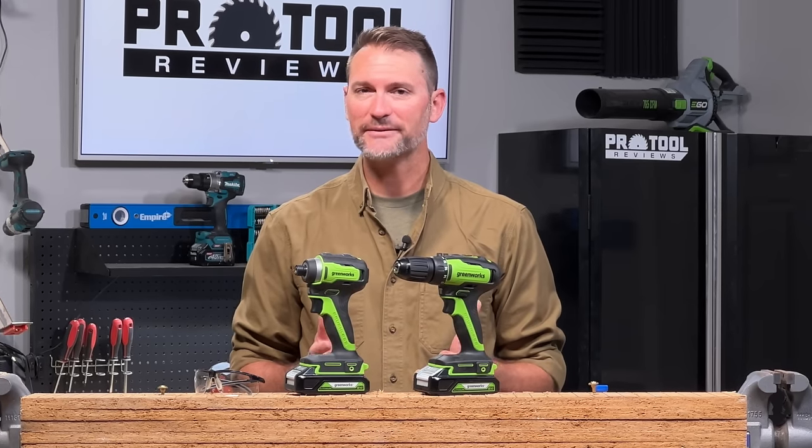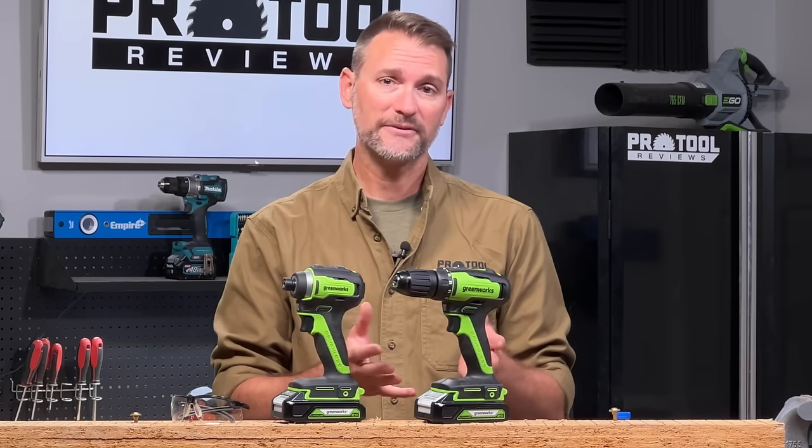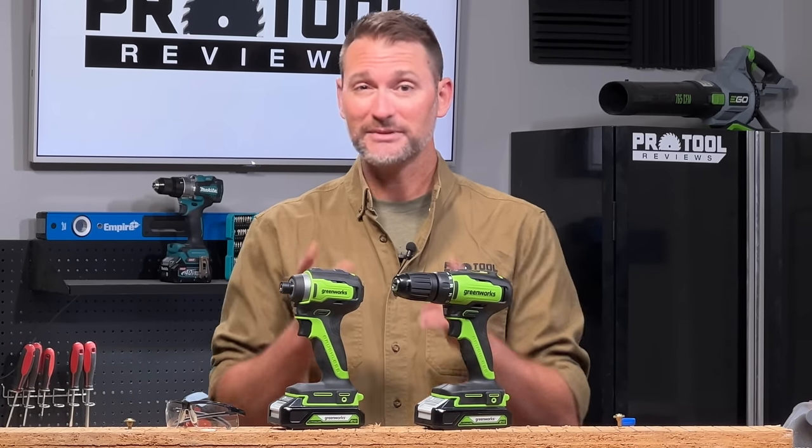So you're thinking about getting that first impact driver and you want some more information before you pull the trigger — well this video is for you. We're going to tell you all about what an impact driver is, how it works, and how it's different from a drill. So if that sounds good to you, let's get started.